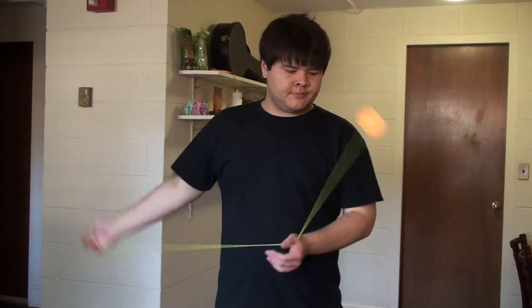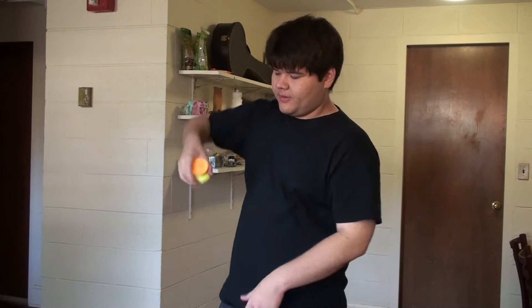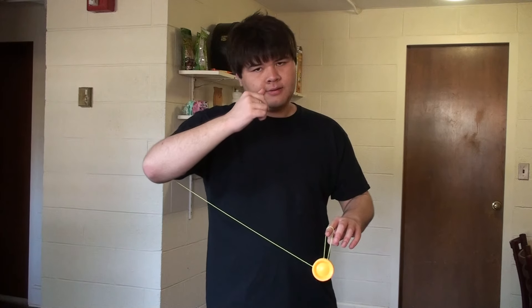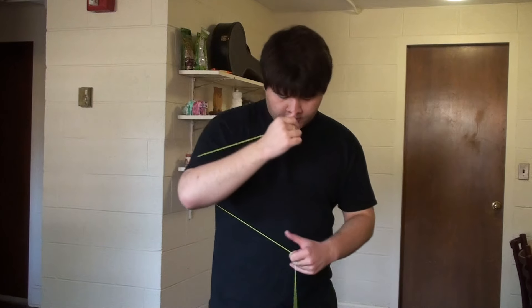The next one is an arm trapeze — a basic throw arm trapeze. The easiest way to get into that would be to throw the trapeze, pinwheel it. As it comes across the top, you stick your elbow into the path of the string. It'll come across the bottom and you land. That'll take a little bit of practice, but it's not too bad.